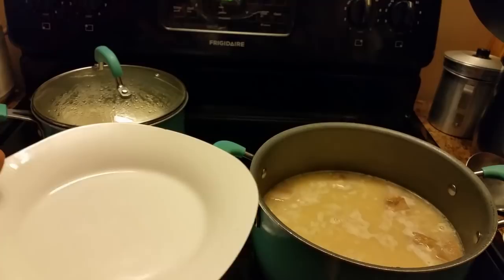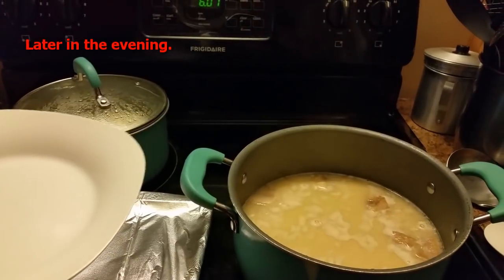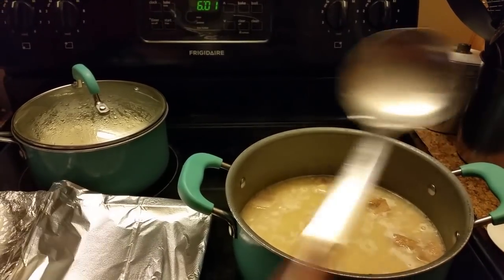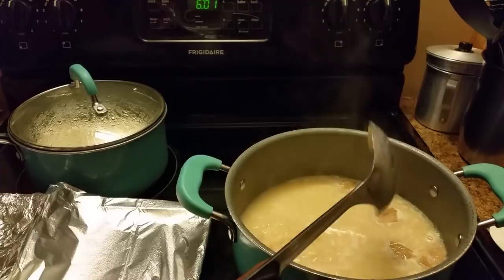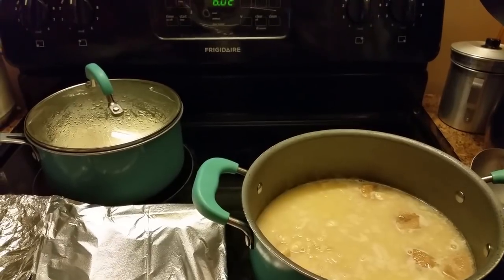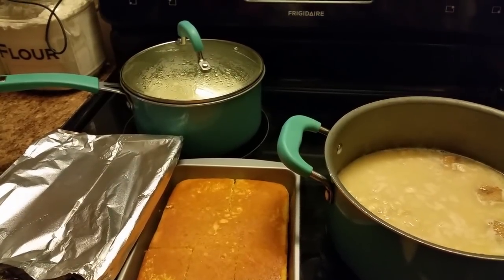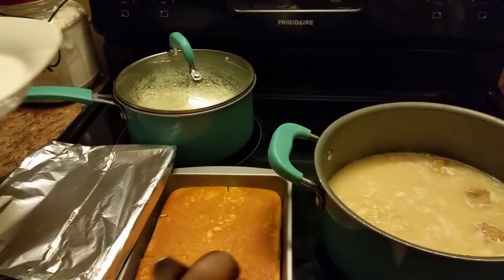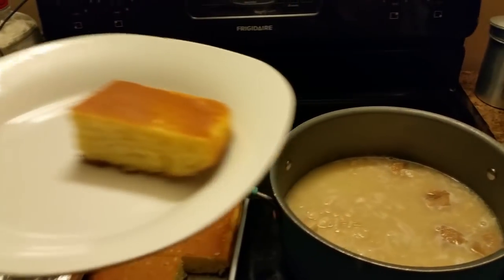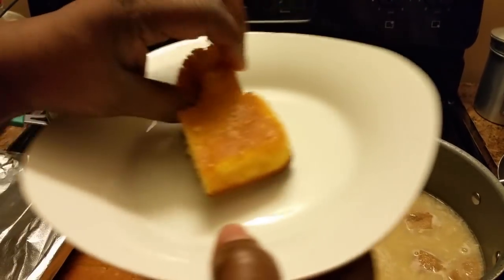Okay y'all, I am back. I'm sorry about the lighting, I hope y'all can see it. I'm getting ready to make my plate — let me show y'all my lima beans. I'm also getting a little piece of cornbread on here. I also made some rice along with this. Let me show y'all how I do my cornbread.